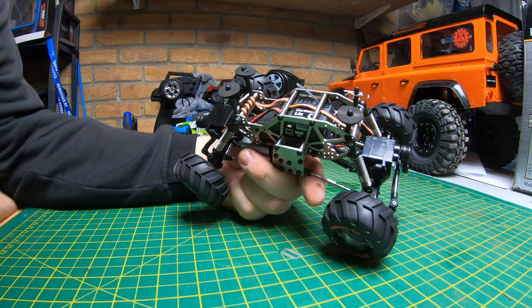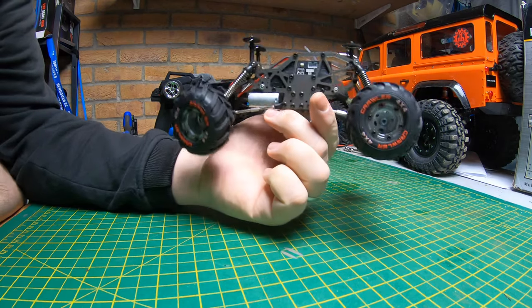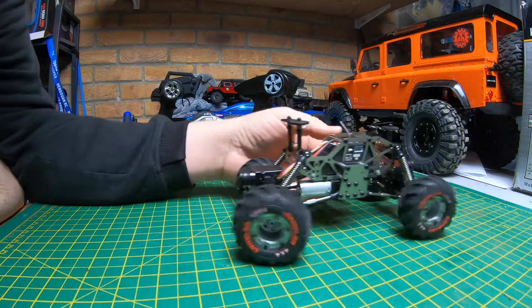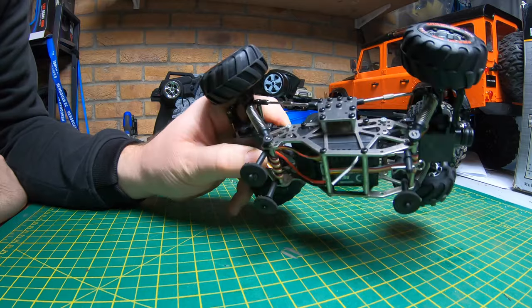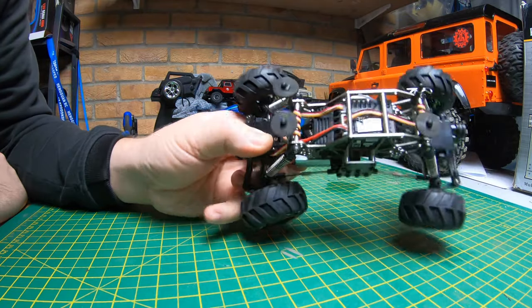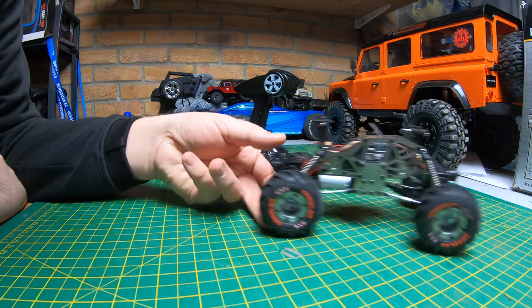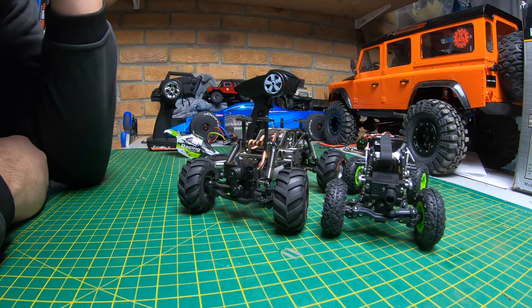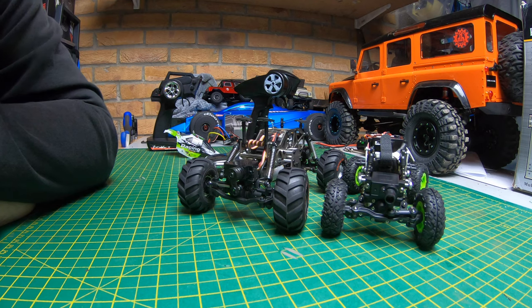Under the body you've got a combined ESC and receiver again. Now this one is 7.4 volts, so it's got a little bit more power, and that is evident when you see them tackle the little course in a minute. It's similar in terms of electronics - combined ESC receiver, front and rear servos, and a little crawler motor in there. Bigger motor, 7.4 volts compared to that small one-cell. It does need a little bit more wheel speed to get over some of the obstacles.